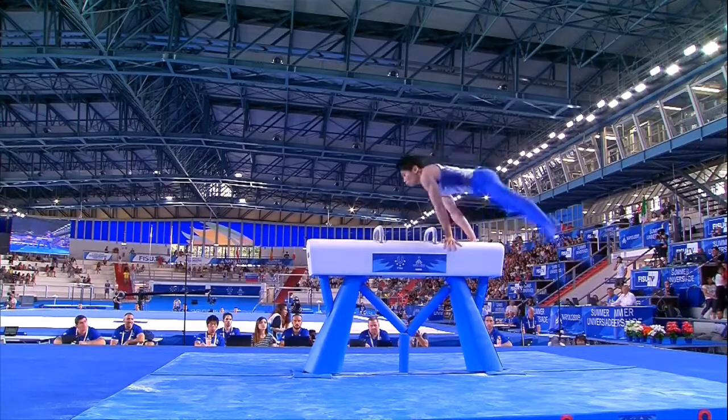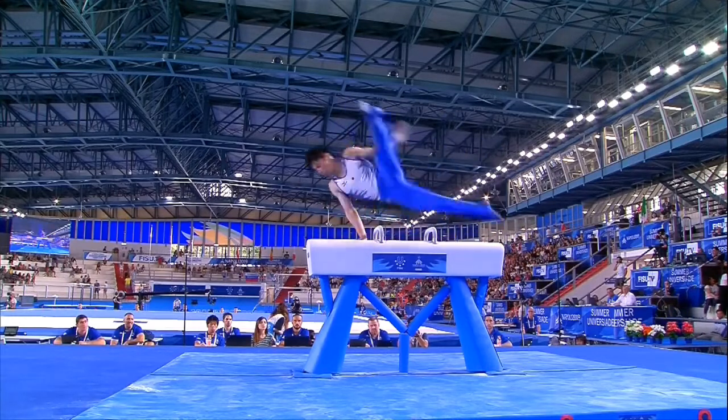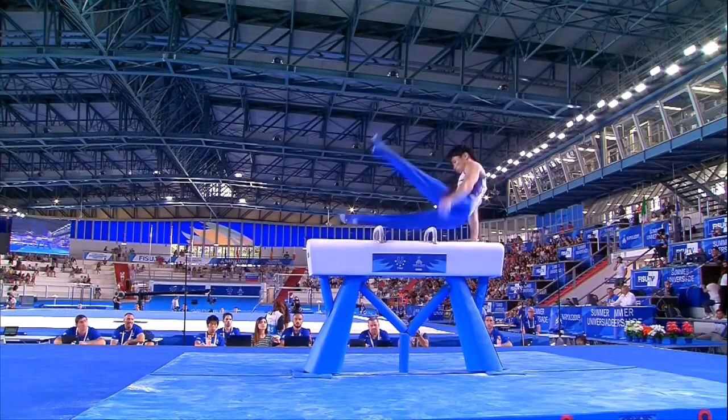Giving a great deal away in this second part of the routine, that's for sure. Into the flares, which he does with speed and precision.